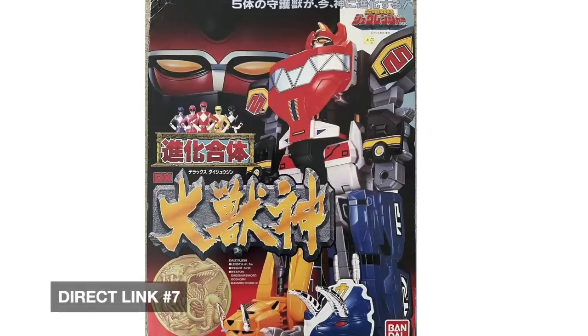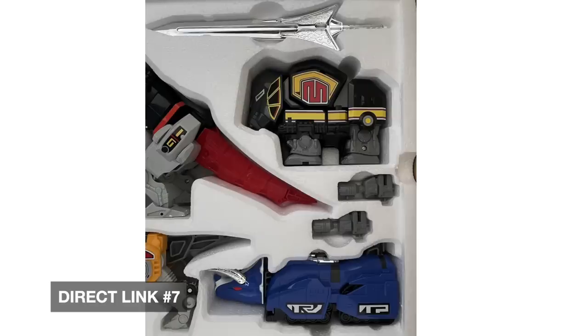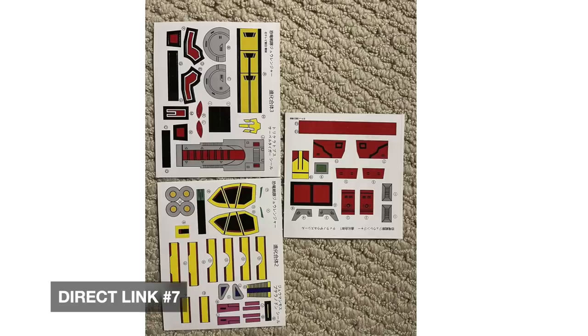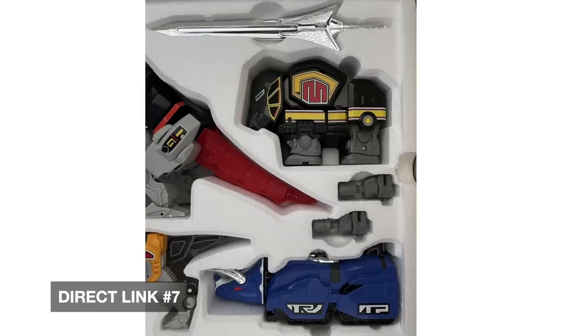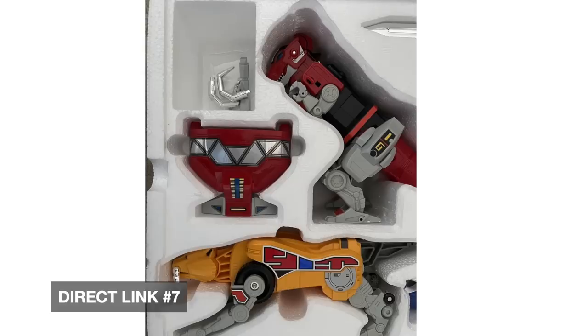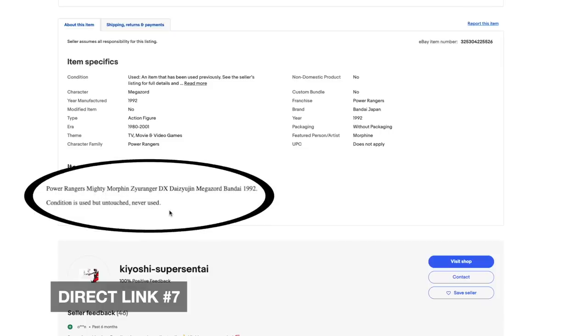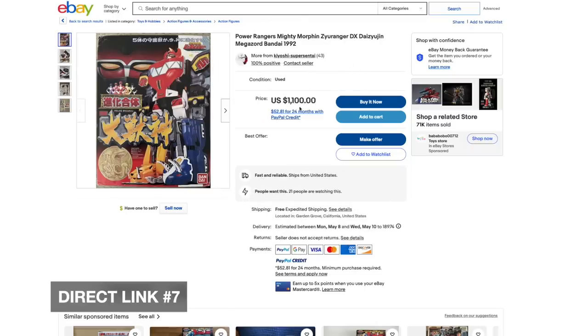Here we have another Daijujin — $1,100 or best offer, free shipping. Oh wow, look at this one. Oh wow, is that a nice condition! Oh, that belongs in a museum. That's art. I'm a little confused as to how Mastodon has his ear stickers when they're on the sticker sheet, but man is that beautiful. It's used condition but untouched, never used. That works — that's really something. Free shipping, 100% positive feedback.